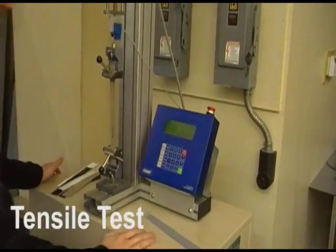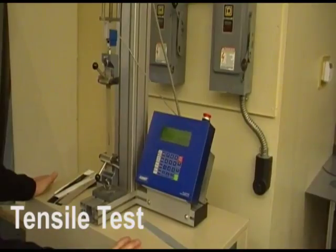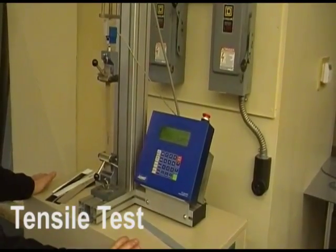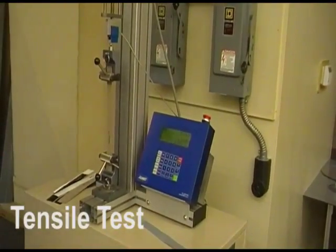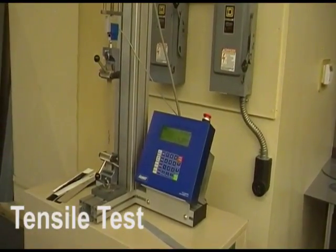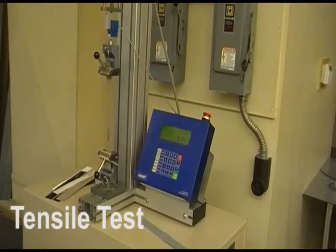The welded fabric is now put through the tensile test. This test determines the force required to pull the weld apart. Because this is typically the direction the weld will see the most stress, this is a good test to help determine the viability of the weld.